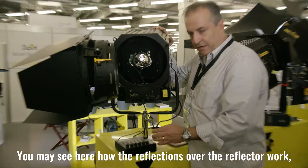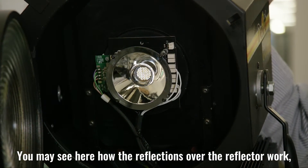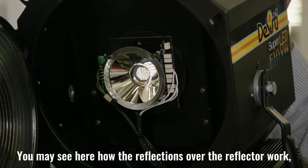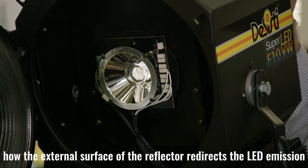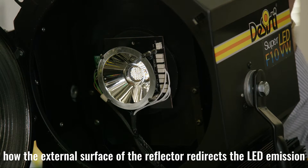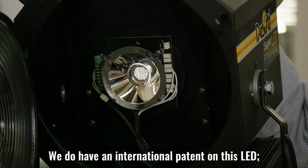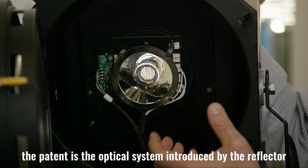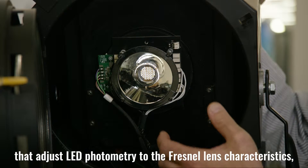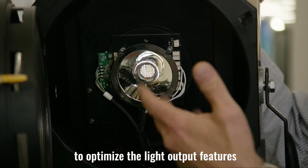You may see here the reflector — the reflections over the reflector — you can see how it works, how the external surface of the reflector redirects the LED emission. This is our patent. We have an international patent on this LED, and the patent covers the optics introduced by the reflector, which adjusts the emission of the COB to the Fresnel lens to optimize the features.